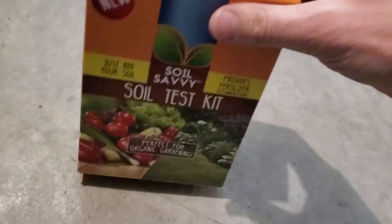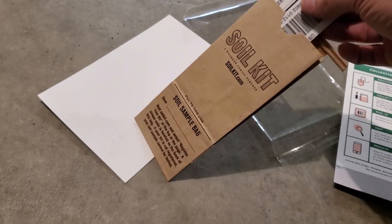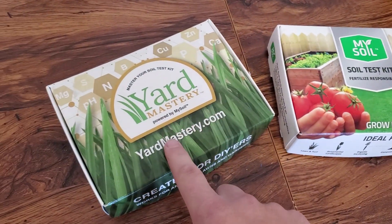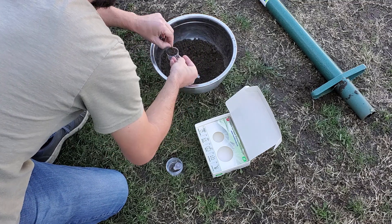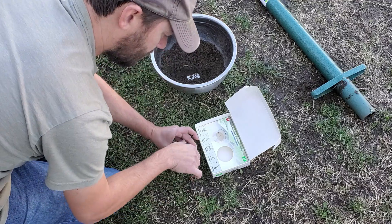I literally own six to seven different soil test kits from different companies — some I bought online, some I bought locally in big box stores. Today I decided I'm going to use my basic Yard Mastery test kit to see how its reports compare to the MySoil test results, which should be virtually identical as they're both going to the same lab — they're the same place. Mostly, I'm curious how the resulting reports are laid out differently; I'm not so concerned about getting identical readings, although I expect them to be almost identical since they're coming from the same soil samples.